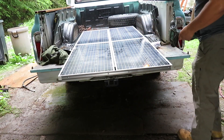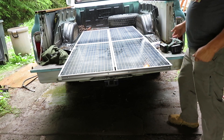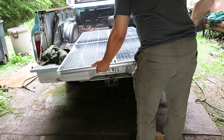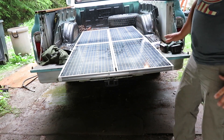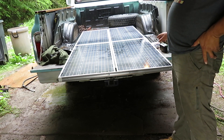Now these are one complete solar array that should be pretty solid. It's going to have more cross-bracing, of course, but these should hold together pretty well.